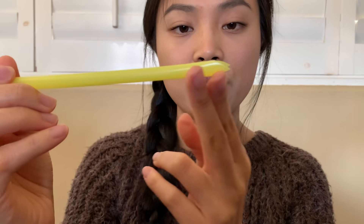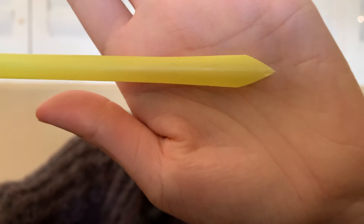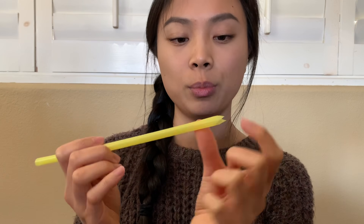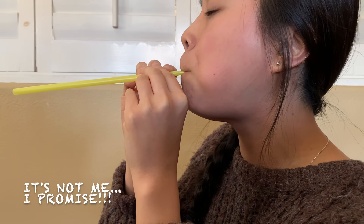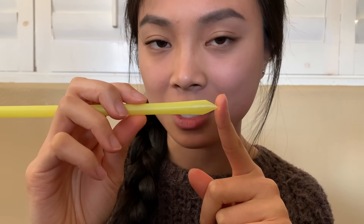If you notice on the other end of the straw right here, I've actually flattened it and cut it into a little triangle pointy shape. Now let's see if it's going to make any noise when I blow from this pointy end of the straw. As you can see, when I blow from the pointy end of the straw, it does make some noise.